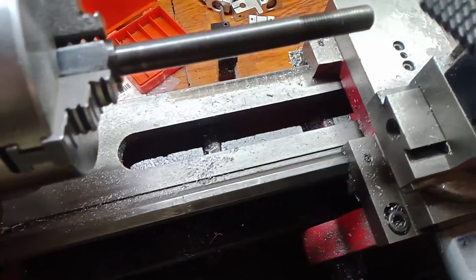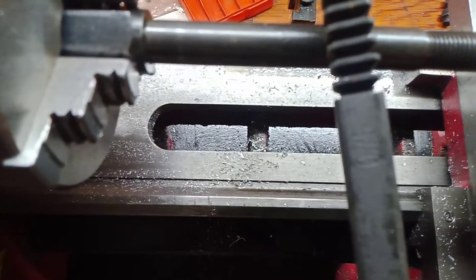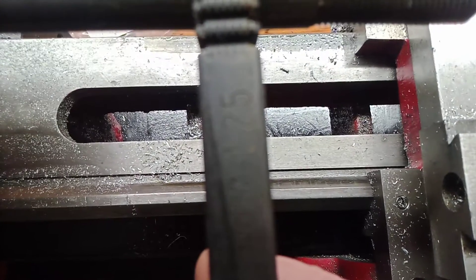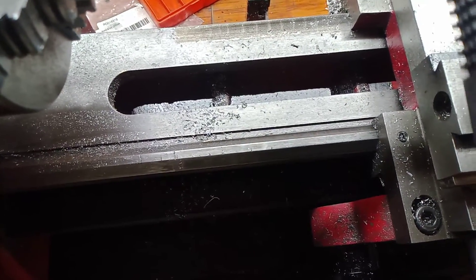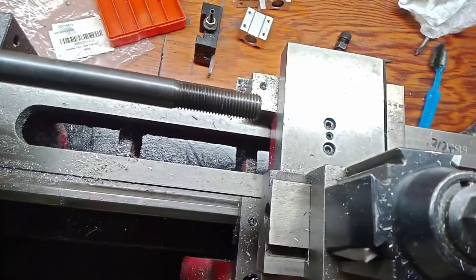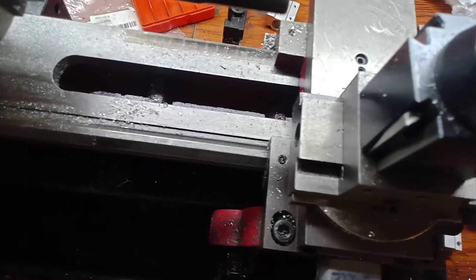And you use it just like a file. You find the pitch you want — in this case, it's one and a quarter — and you just run it across there. Works on any size bolt, any external thread. Pretty awesome.